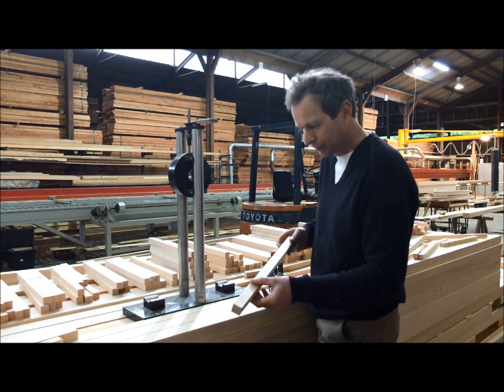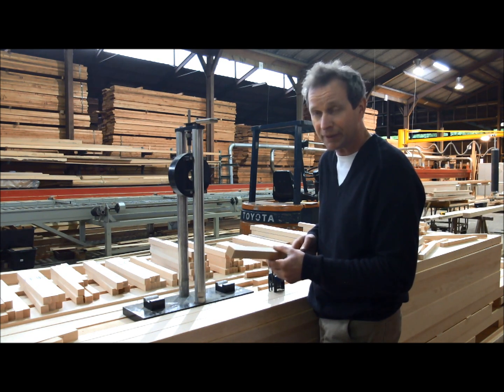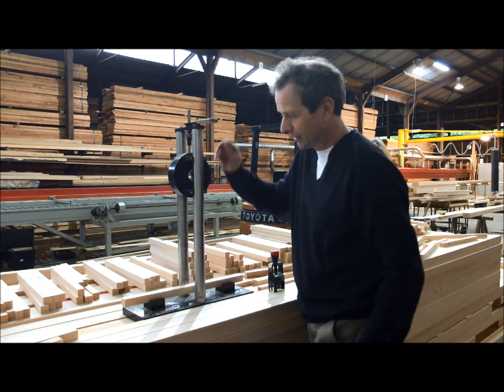This is a nice selected piece of Sitka spruce. There is no run-out of grain. It has the right density. It is what we would call the elite of Sitka spruce — very rare to find in that quality — and this is used for aircraft construction. I will show you what the result is.